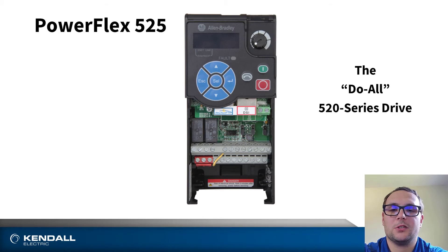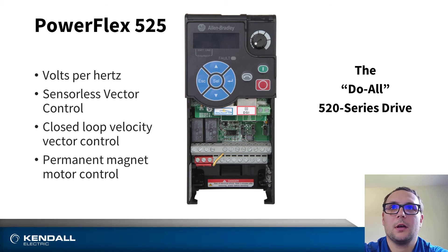Aside from that, it features multiple control modes. This includes the standard volts per hertz, sensorless vector control, closed loop velocity control, and permanent magnet motor control.